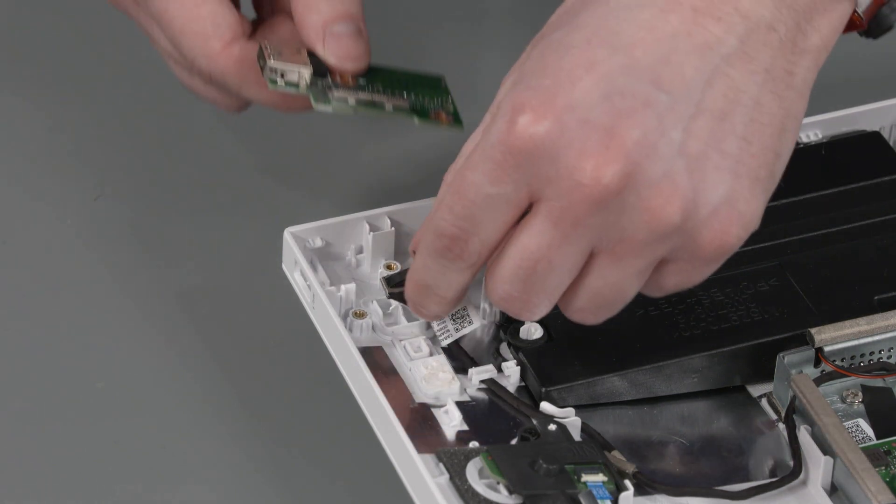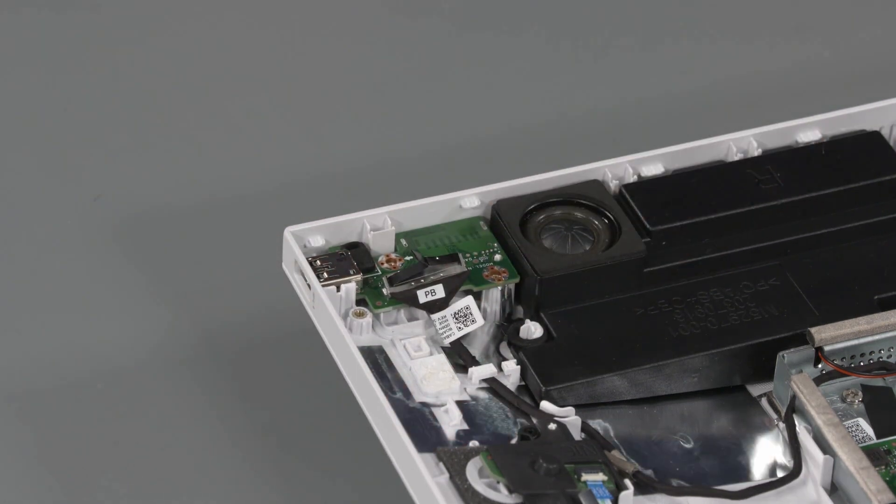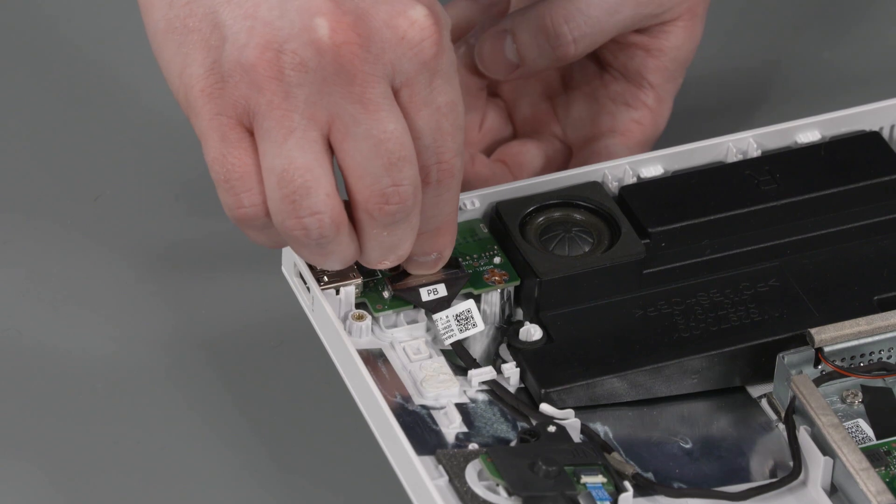Replacement: Place the power button board into position on the display cover. Replace the P2 Phillips-head screw that secures the power button board to the display cover. Connect the power button board cable into the power button board.